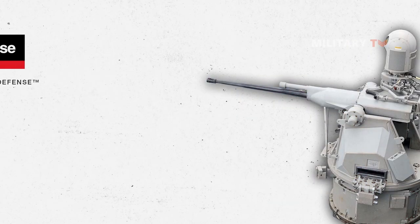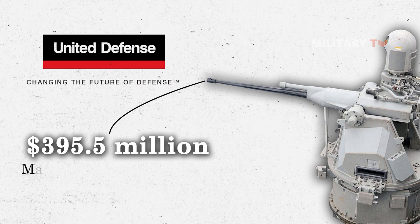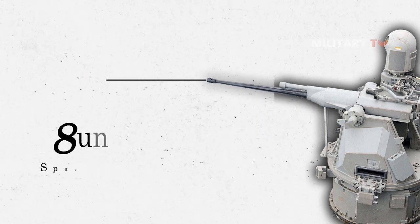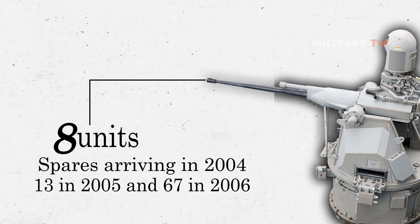As the last update, United Defense was granted a $395.5 million contract to manufacture the Mk-38 Mod 2 missile system in 2004. The contract lasted until 2010, with the first 8 units and spares arriving in 2004, 13 in 2005, and 67 in 2006.